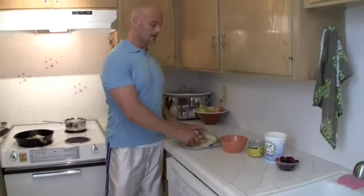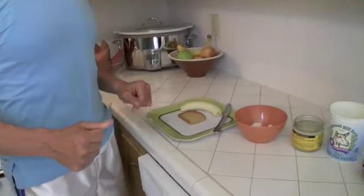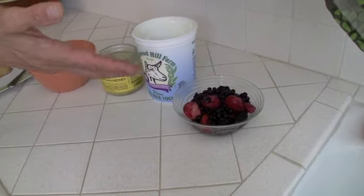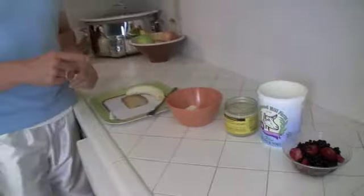I like to start with a toasted piece of millet bread, which is gluten and wheat free. Then I also have feta cheese — organic goat feta cheese — some raw organic orange blossom honey. We have goat milk yogurt and a mixture of organic berries that were previously frozen but we've let thawed out, and also an organic banana.